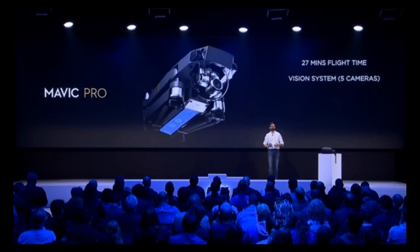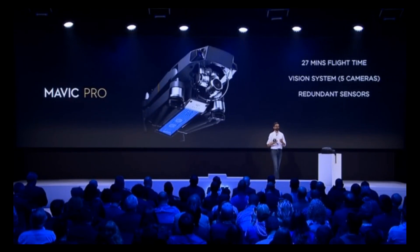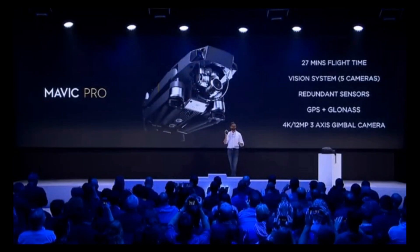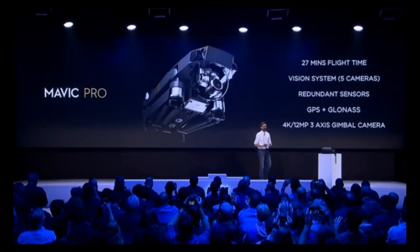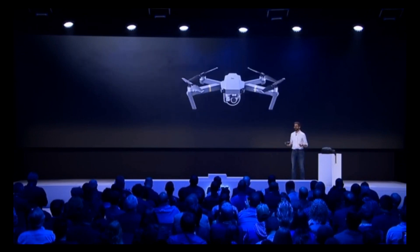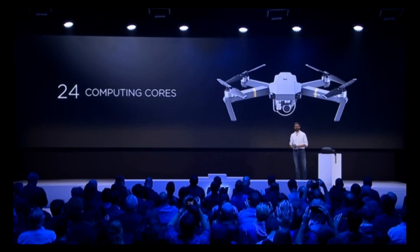We also have redundant sensors so that IMU and GPS have redundancy to provide even more reliability in flight. And of course, we can't forget the camera. It has a 4K, 12-megapixel, 3-axis stabilized camera on board, so you get amazing shots. Now, all of this is powered by 24 computing cores that are operating in tandem to make an intelligent and effortless flight experience.